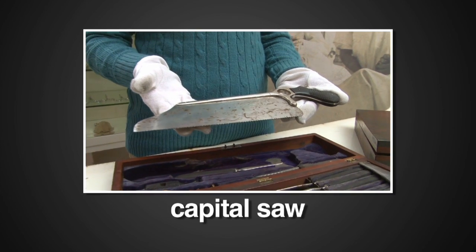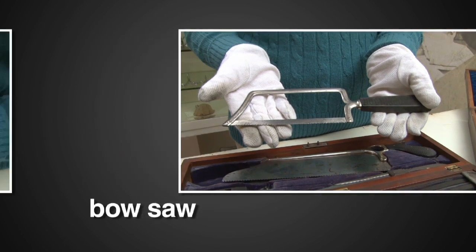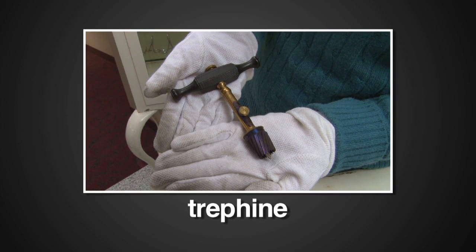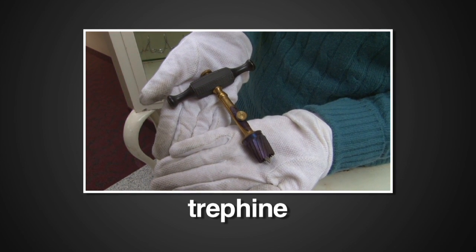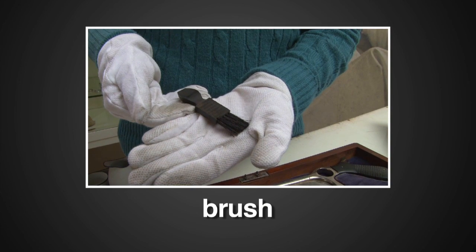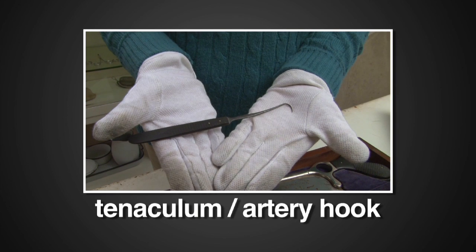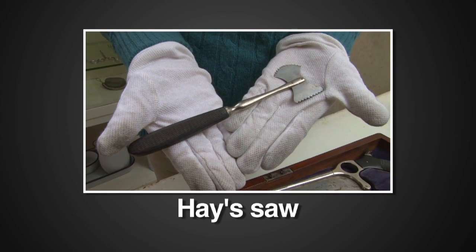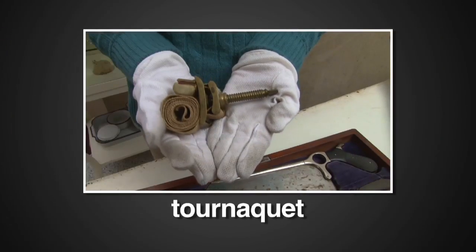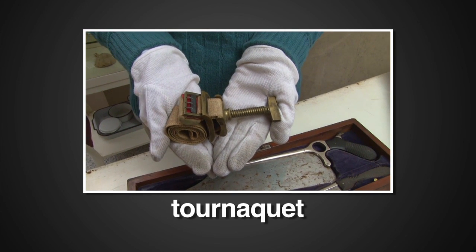So let's look at what these kits usually included. The capital saw, used to cut large bones. The bow saw, also used to cut large bones. A trephine is a hand-held drill used to relieve pressure under the skull or repair depressed fractures of the skull. This is the brush used to clean the teeth of the trephine. The tenaculum or artery hook holds arteries at the amputation site so they can be tied off. The hay saw is used to prepare a skull in the trephining procedure. A tourniquet — this is a brass screw type used to cut off blood circulation to the injury site before the surgery.